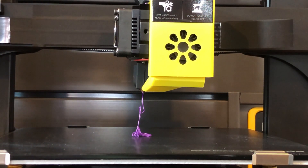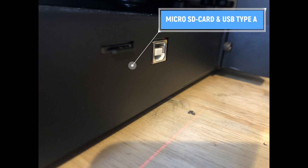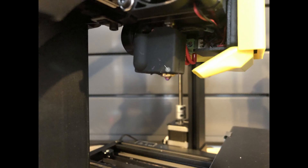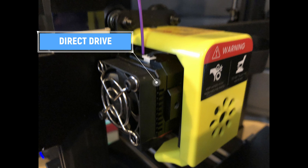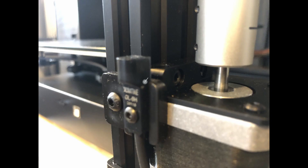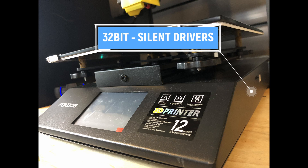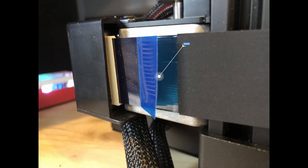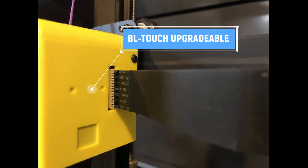Let's go through some of the standard features of this printer. There is a micro SD slot for all your printed files, along with a USB Type-A to attach to your computer. There's also a touch screen interface, a volcano-type hotend, a direct drive, dual Z steppers, and an optical end stop. There's also a 32-bit nano board with silent drivers. This is a 235 by 235 glass bed. It has ribbon cables for clean cable management, and the printer is also BLTouch ready for upgrades.